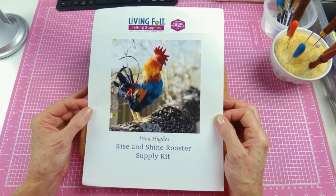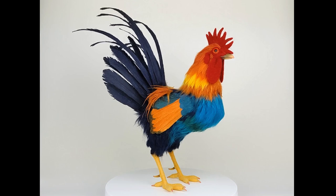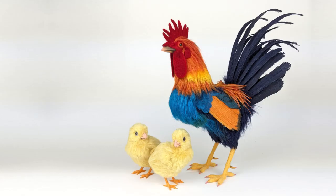Let's recap — this is where we started and this is where we ended up. The Rise and Shine Rooster is an interesting and challenging tutorial. I like the feather technique; it's fiddly and I still think I need more practice, but I will definitely use it again. Here's a final photo of my finished rooster with the chicks from my chick tutorial — they look adorable together. I hope you enjoyed this tutorial recap. If you have any questions or comments, leave them below. Thanks for watching.